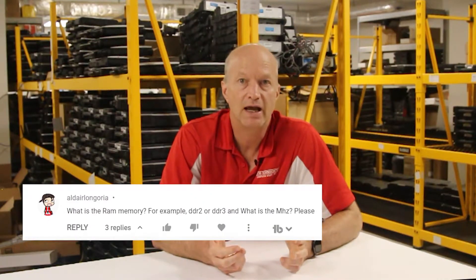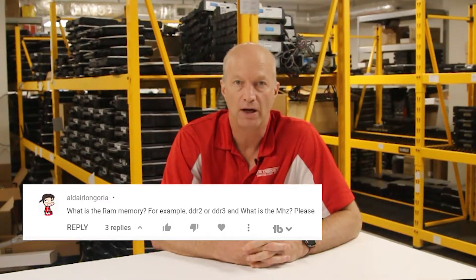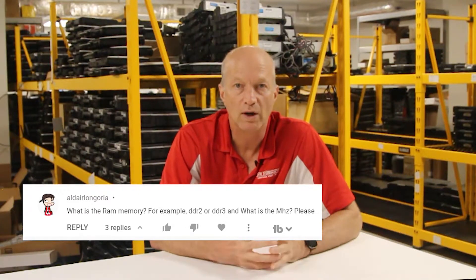The next question — also going back to Eugenie's question — is from Aldo Langria: what is the RAM memory, for example DDR2, DDR3, and what does MK mean? Let me talk about the RAM memory. The RAM used in this unit is DDR3-P3L-10600 or the 12800. The 12800 is the better choice, but they both work in the CF-C2.